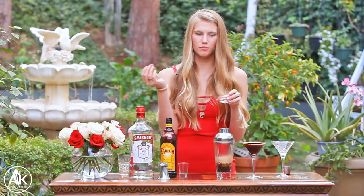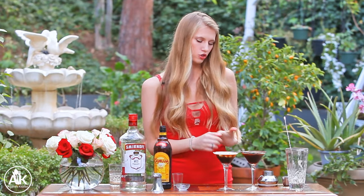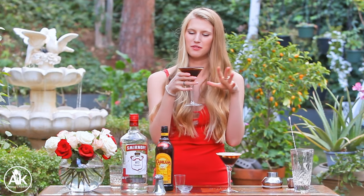I like to top my drink with just a little espresso bean on top. I think the best part of making any cocktail is actually getting to drink them, so it is time for the taste test. I'm always so nervous drinking out of martini glasses.